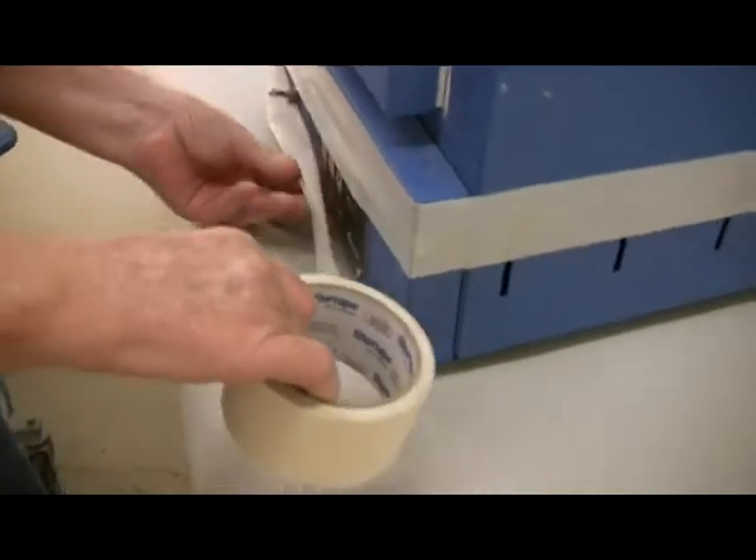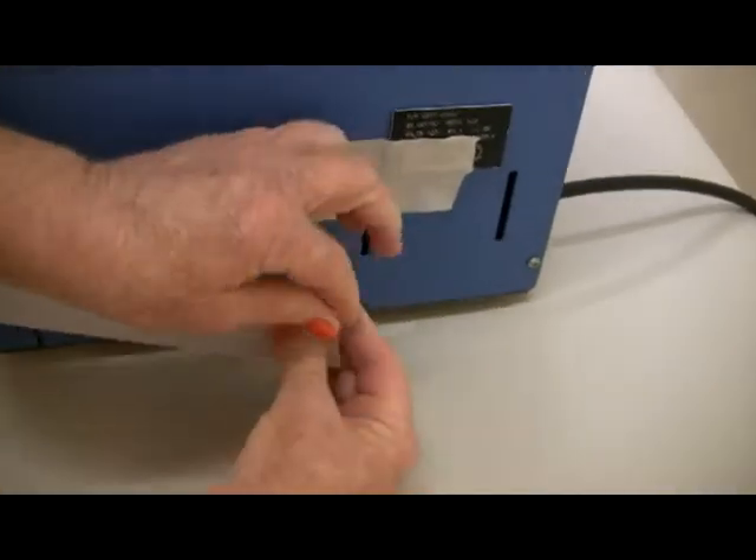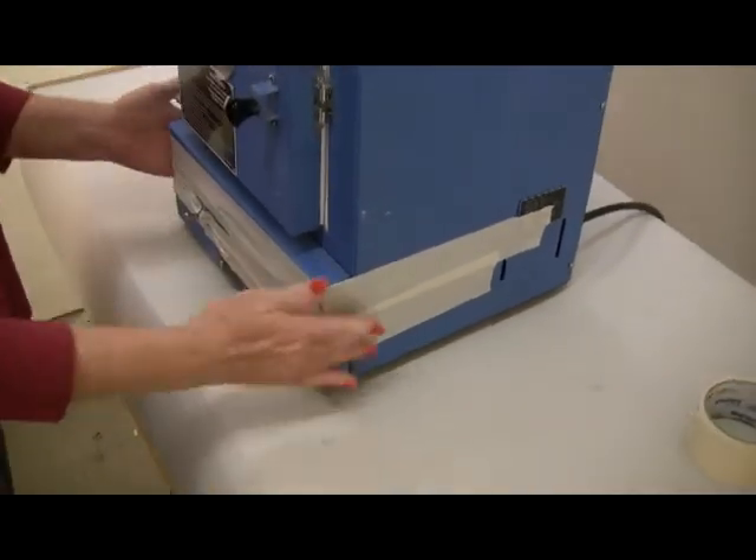Unplug the kiln. Tape the control panel to both sides of the kiln with masking tape. This is to prevent the control panel from sliding off the kiln after the bottom pan is removed.